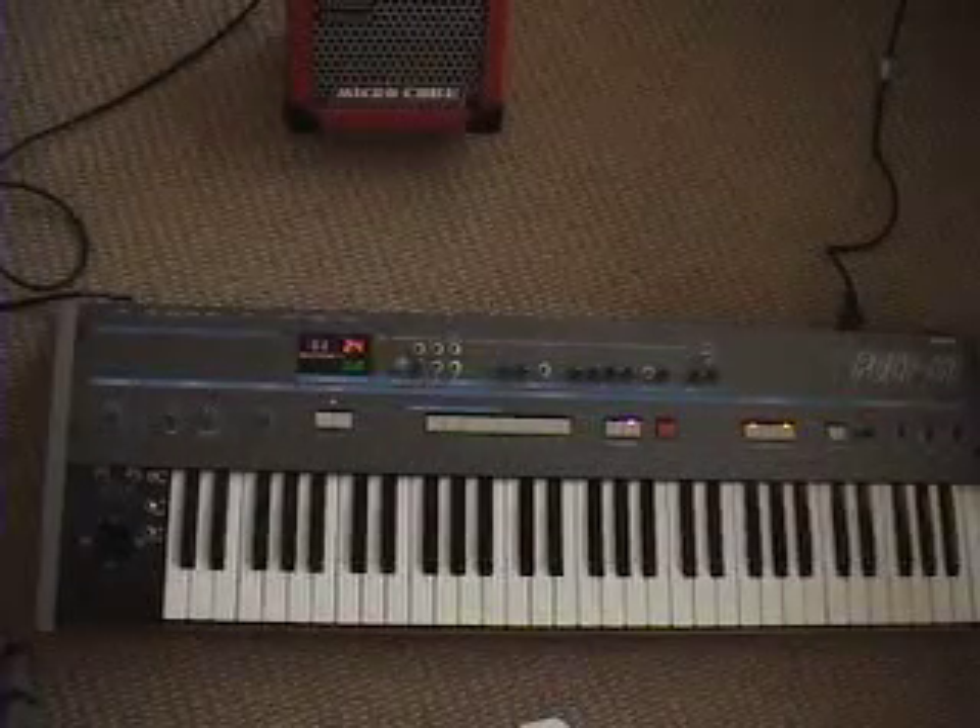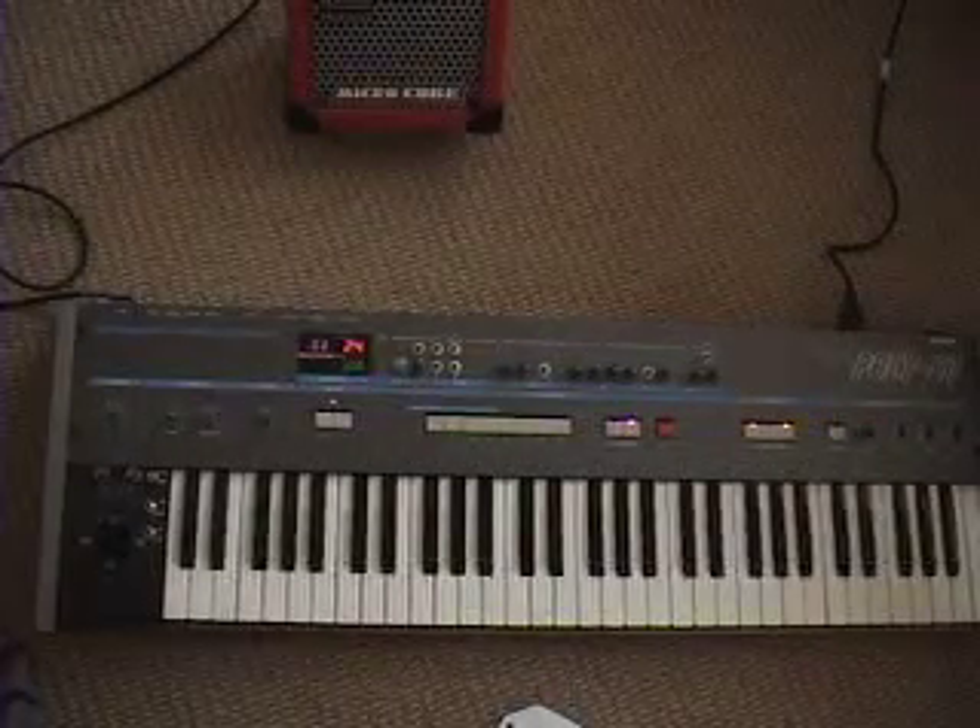Modified Korg Poly 61. I got it off Craigslist for about 25 bucks — it had issues.